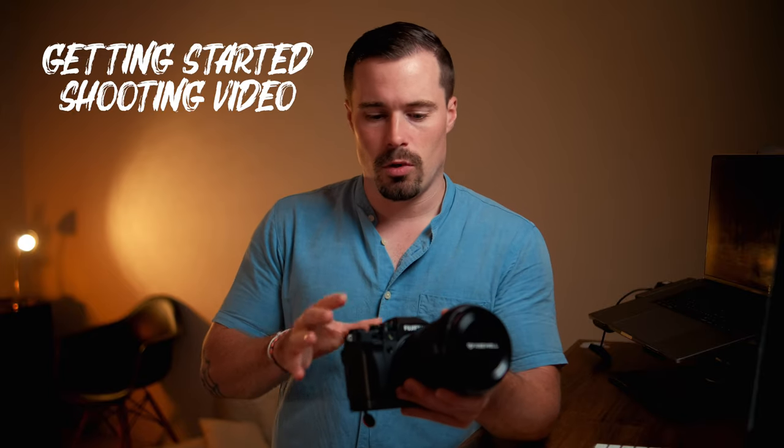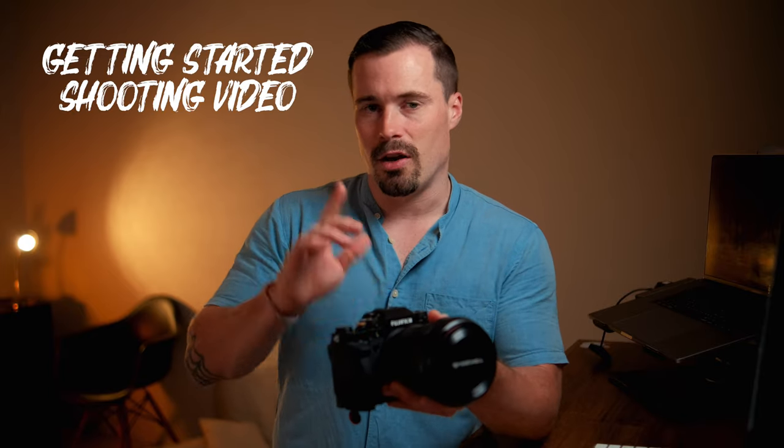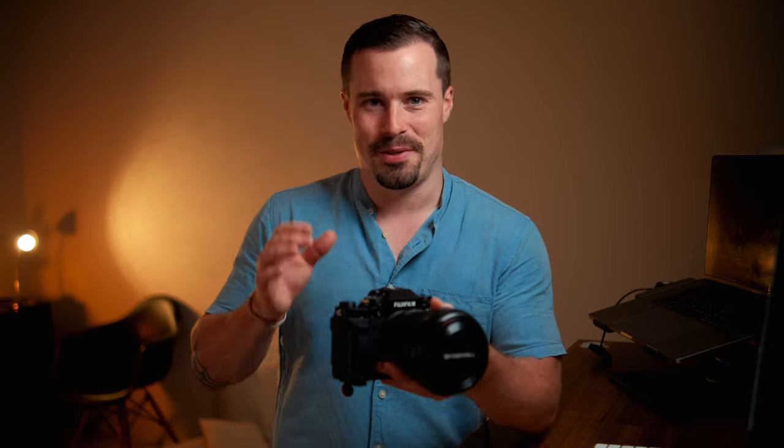So let's start from the very beginning when you want to shoot video with this camera, and alone by watching this part can actually save you one to two hours in the beginning, because these were actually the big problems that I had.